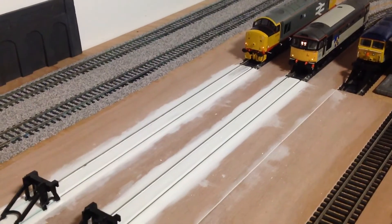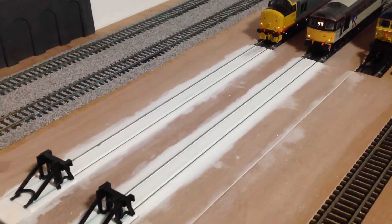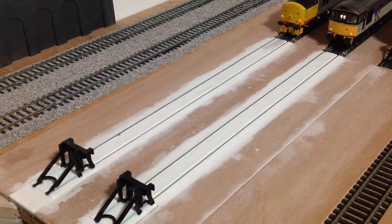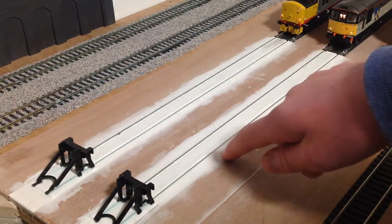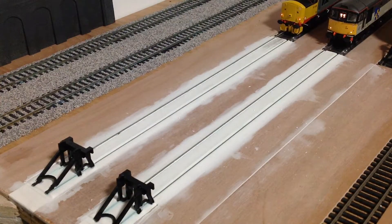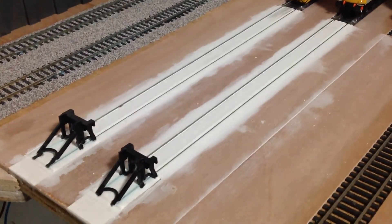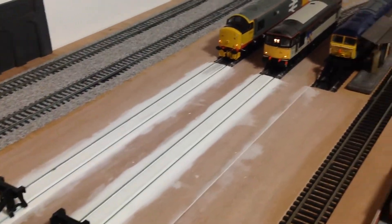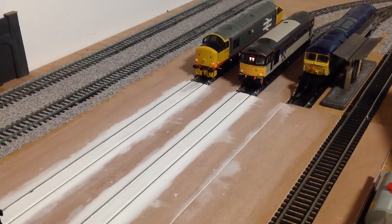We will start off in the TMD area. As you can see we have now concreted it with some filler and that has created a very nice effect for the TMD building. The trains run perfectly over it, and the buffers will fit in nicely. We are going to spray it a concrete grey colour.